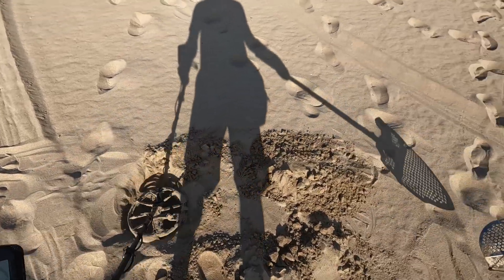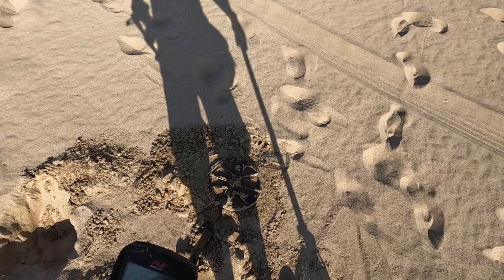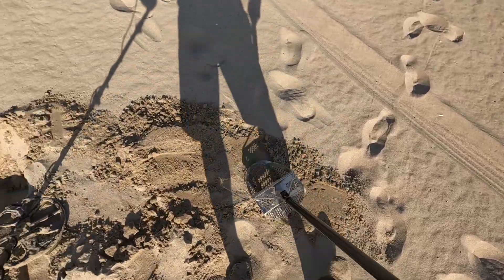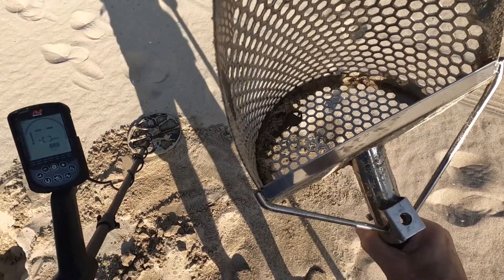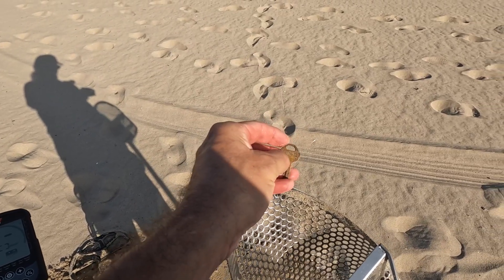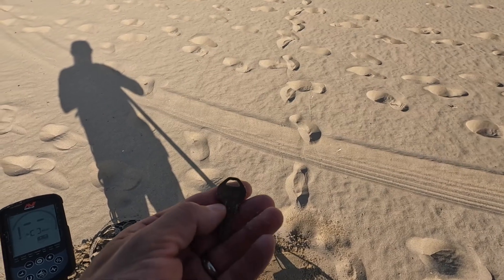I'll just try dumping it — there we go, spread it out a little. That was it. Was expecting another penny but it's a key this time — looks like we got a Master Lock key. Can't quite read it, but that was interesting.